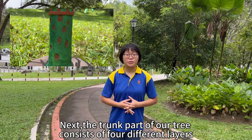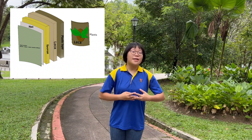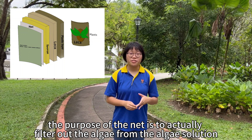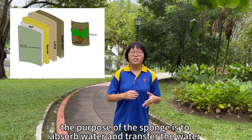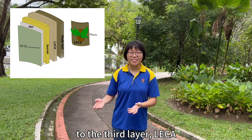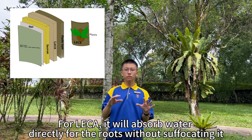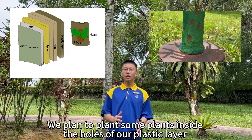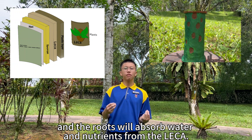Next, the trunk part of our tree consists of four different layers. The most inner layer is made out of nets, whose purpose is to filter out the algae from the algae solution. The second layer is made out of sponge, which absorbs water and transfers it to the third layer: lacquer. The lacquer absorbs water directly for the roots without suffocating them. We plan to plant some plants inside the holes of our plastic outer layer, and the roots will absorb water and nutrients from the lacquer.